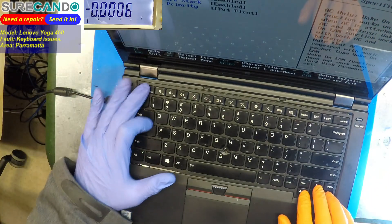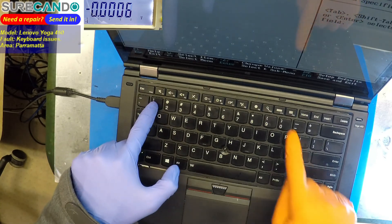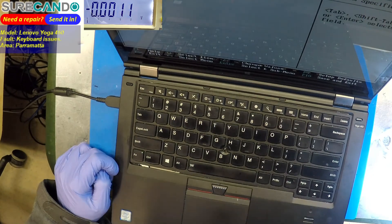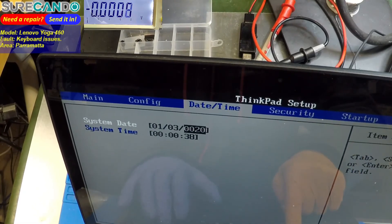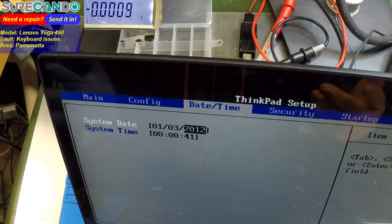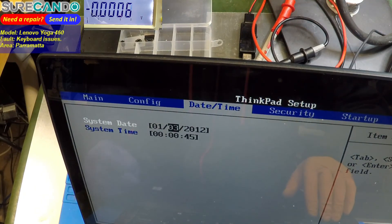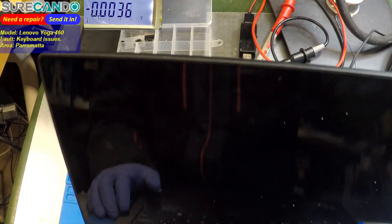Enter works. Hallelujah! Going to date and time to set it. Look at that — the problem is fixed. Wow. Tab wasn't working before and now it is. Let's reboot. What an interesting problem.